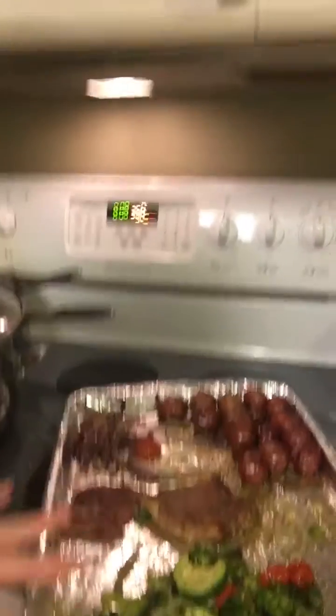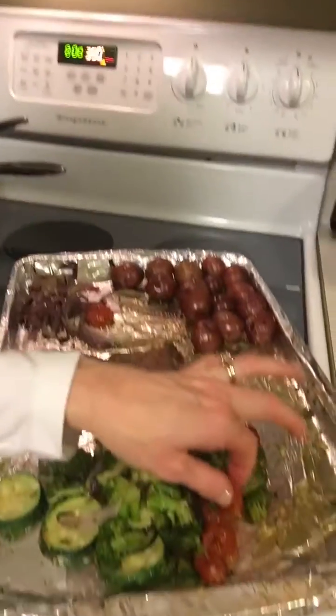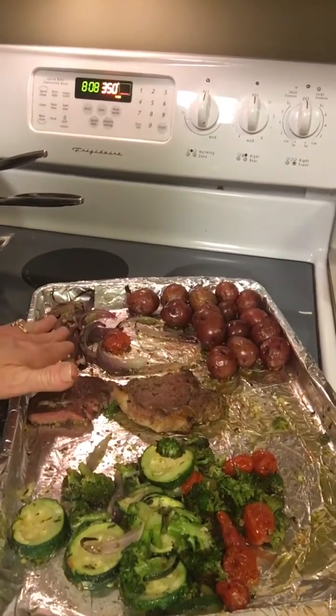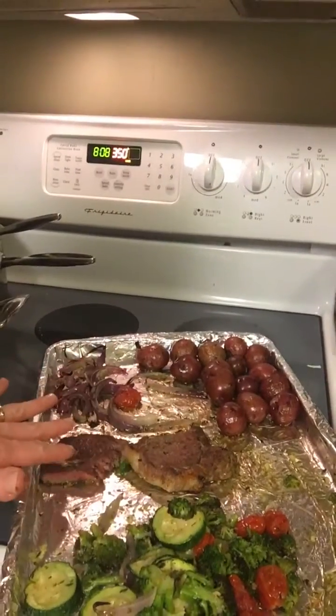I picked the vegetables I wanted: broccoli, zucchini, tomatoes, and red onions. I left the red onions separate because the kids don't like them.